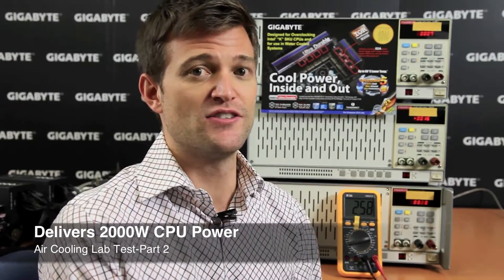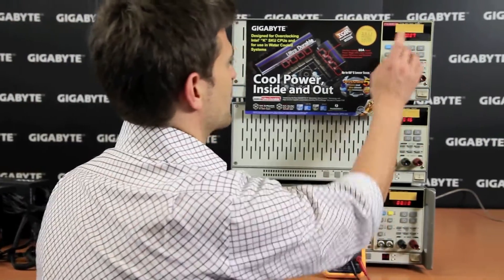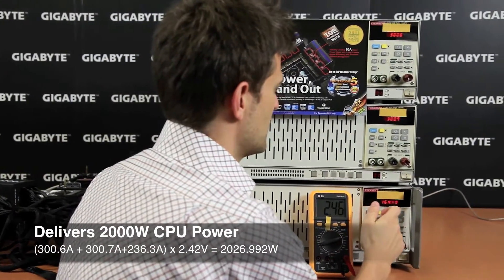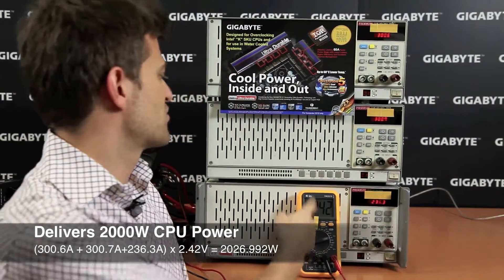To compare the UD9 motherboard versus the UP7: the UD9 had only 24 power phases, whereas the UP7 has 32. Also, the UD9 had Ultra Durable 3 technology versus the UP7, which has Ultra Durable 5. So we want to see if we can actually beat 1,500 watts using our UP7. I'm going to increase the loading — so 300, 300, and adding load here to about 2.36, giving us 836 amps times 2.42 volts.